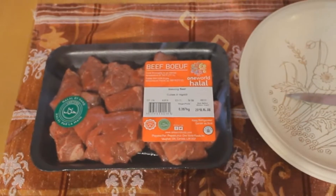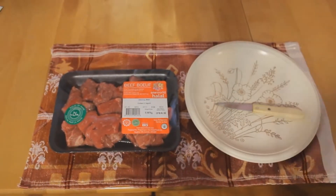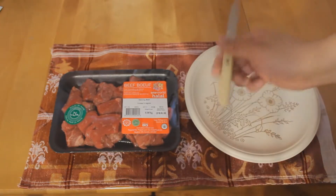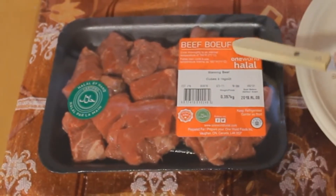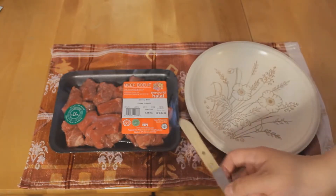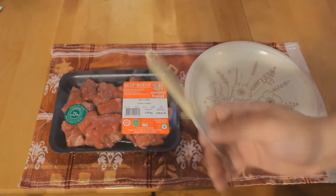So to my surprise, I went to Walmart today and happened upon a whole section of halal. There was chicken, there was beef — those are the two of them. So let's crack this open. This is beef — or 'bœuf' as it's pronounced in French. This is One World Halal.